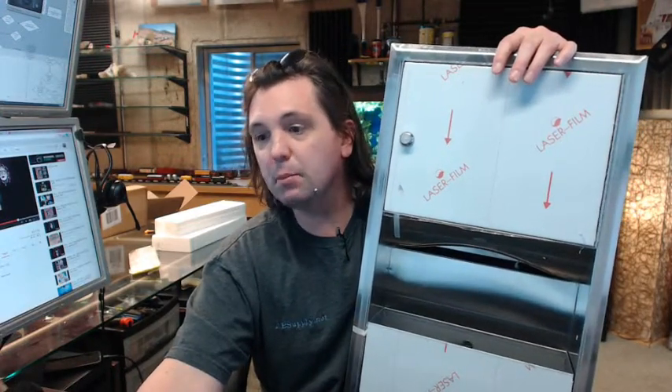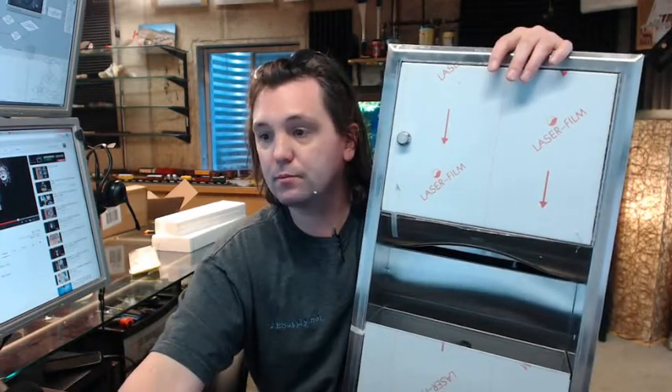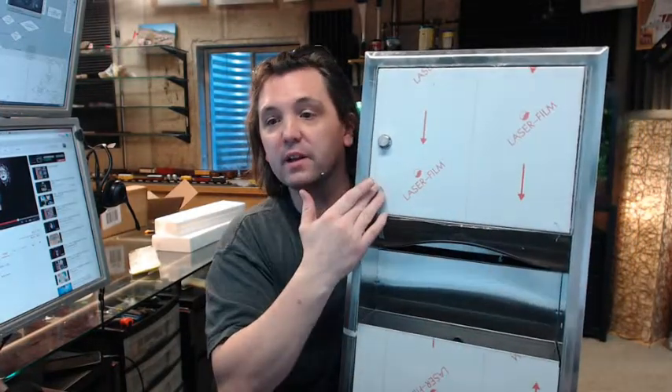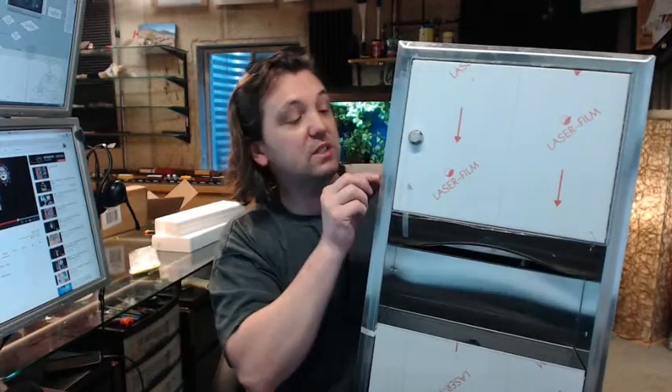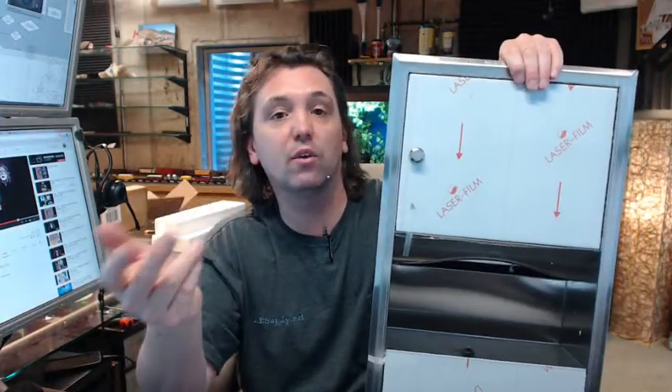There is a link below this video to the product specification, and that is an important document to review because it shows everything important dimensionally about the unit. It is 14 inches wide, 28 inches overall height, and 3/16ths of an inch is the thickness on the flange. This is a recessed unit — the rough opening requirement is 12-5/8 wide, 26-5/8 tall, and 4-inch minimum depth, working with typical wood or steel stud construction and a layer of 5/8 drywall.